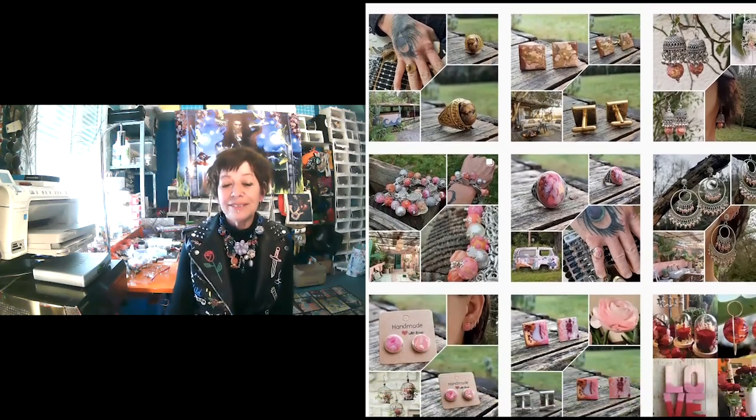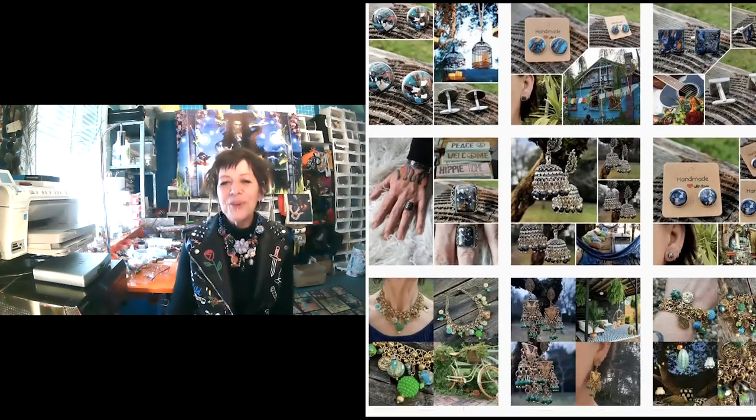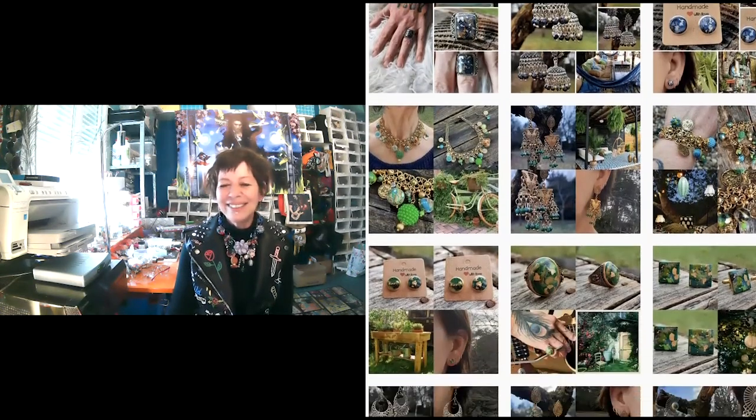C'est vraiment un art. Je trouve que c'est fascinant — c'est vraiment tout un art. C'est assez passionnant, oui. J'adore.